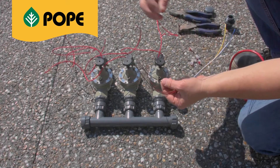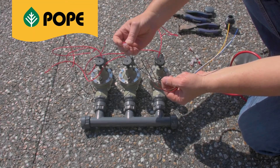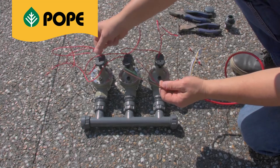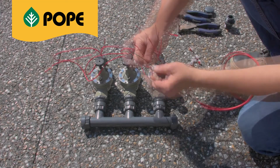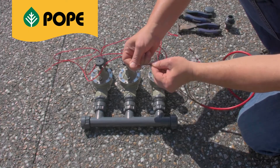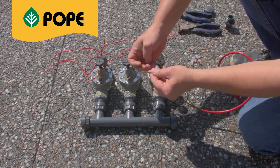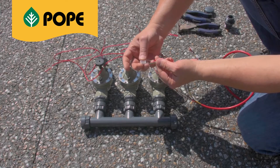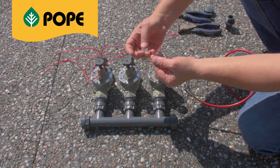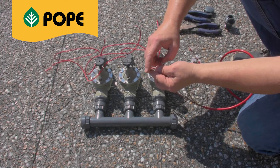The connections are done using gel-filled snap connectors. Take the active wire from station one — green will be the colour for our terminal number one on the controller. Remove the insulation from the cable on the solenoid coil. The two wires are inserted into the snap connector from behind. Most connectors are designed to take 0.5 millimetre square cable, so we don't need to remove the outer sheeting on the control cable, but on the solenoid valve.